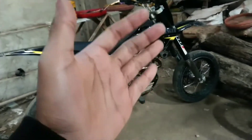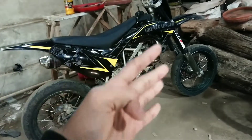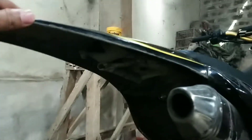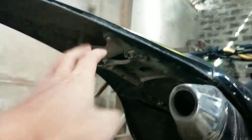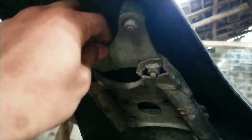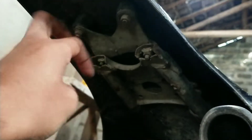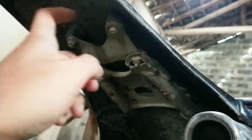Ada lagi KLX tipe S dan D-Tracker lama. Kalau KLX tipe S dan D-Tracker lama itu, paling problemnya di bagian sparkboard. Di bagian sparkboardnya itu harus ditambahin dudukan. Saya bikin dari bahan bekas, pokoknya nanti saya akan bikin tutorialnya, pantengin aja di channel ini.